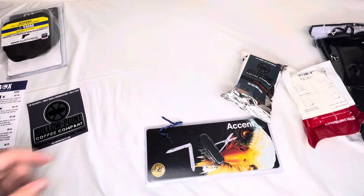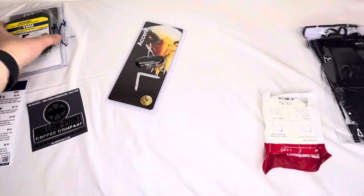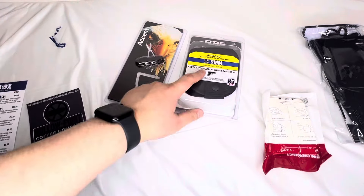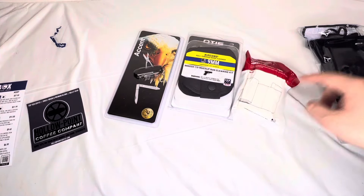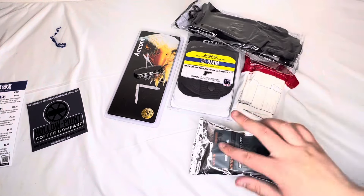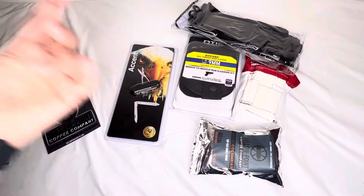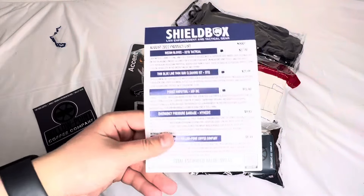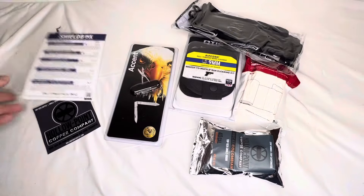So out of the stuff I got, I will probably not use most of it. Maybe that — I don't know. I'm gonna try out the gloves for sure, but I don't drink coffee. I'm definitely keeping the sticker. I don't really have any use for that. So there it is — you can pause and check it out. Hope you guys enjoyed this month's unboxing of the Shield Box.